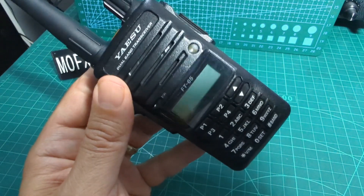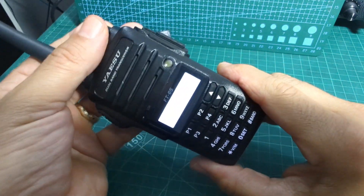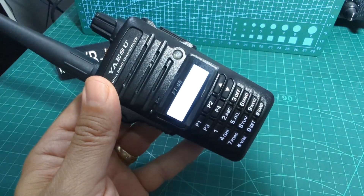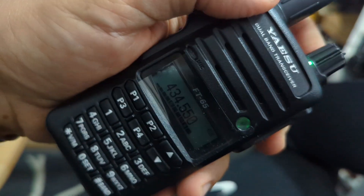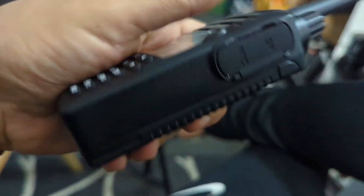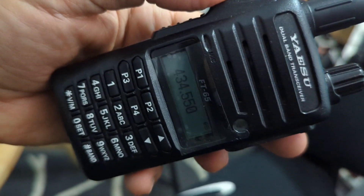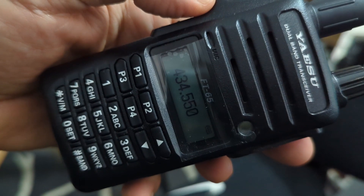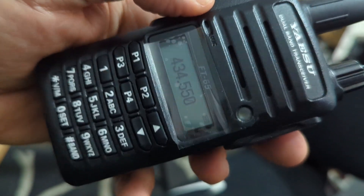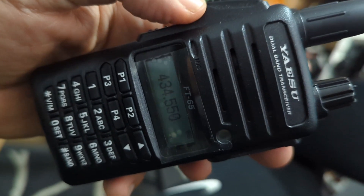So what do you think of that then? Let's turn it on — FT-65, 8 volts. We'll do some videos programming this. It's good quality, feels nice in the hand — that's quite important. Lots of videos to follow: programming, adding repeaters, links, and everything else we can tune in on this radio. I'm not sure if it does PMR — it probably does. Bye for now, 73, all the best.